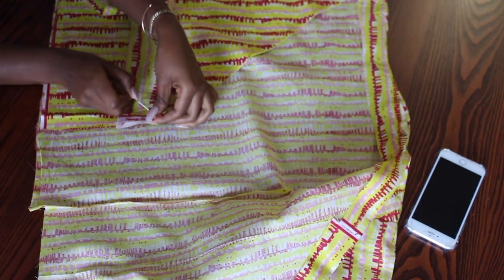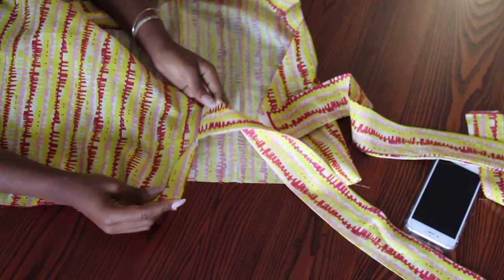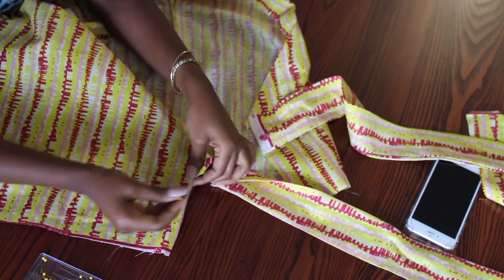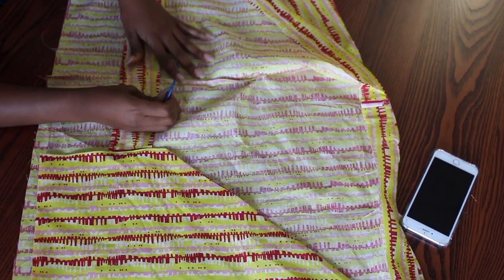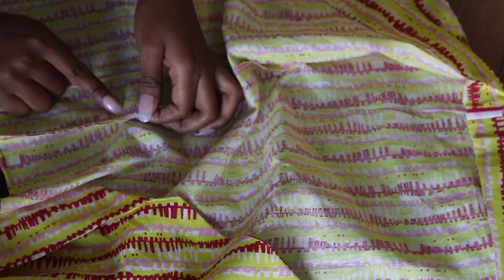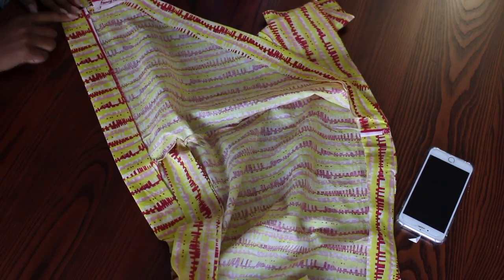Now I'm going to attach the wrap pieces to my shirt. I open the seam on one side for the wrap piece to pass through the other side and I go to my machine and make backward stitches for the seam not to open further. For the bottom hem, I fold the fabric at about 5 inches and make a straight stitch all along the bottom.